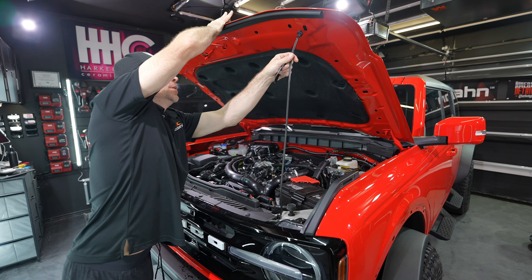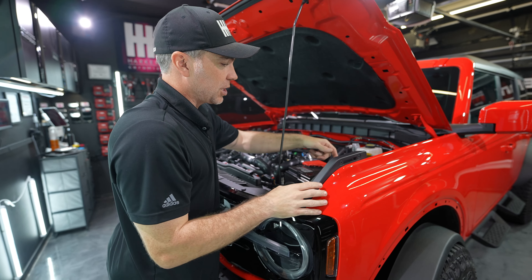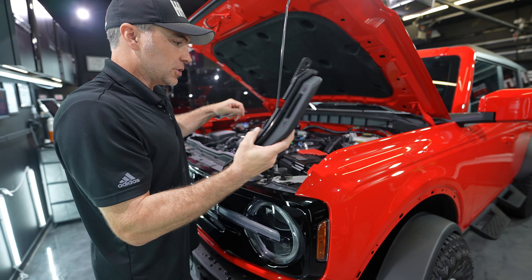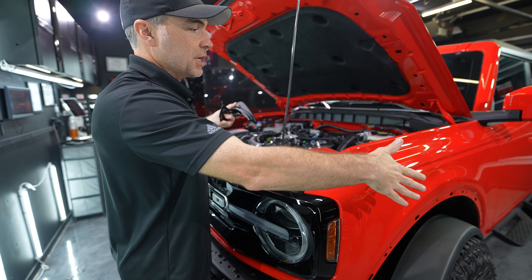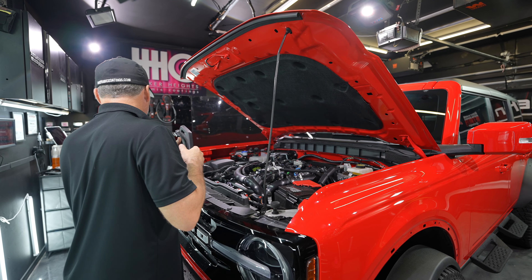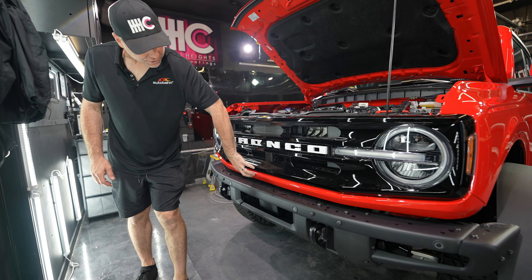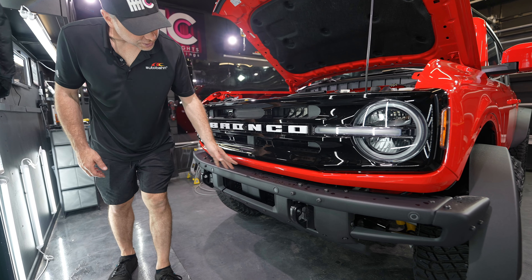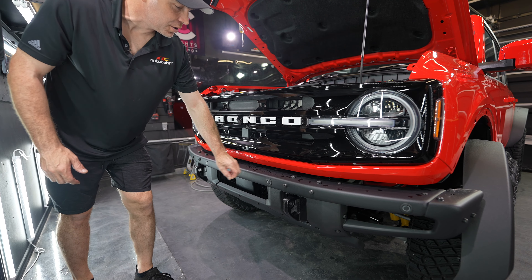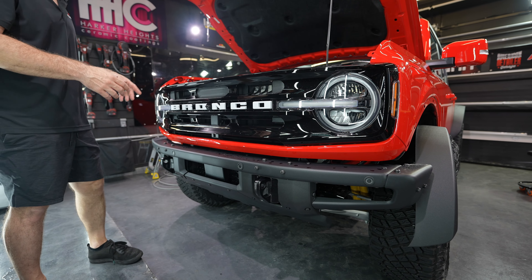One of the other things we do on these Broncos — we did it on the Raptor you saw some time ago — is we remove these handles. It's three 10-millimeter bolts and they come right off. These are pretty heavy duty, but this allows us to not have to work around them. We also removed the front license plate and trimmed down these holes — when dealerships drill those holes, they tend to pull a bunch of paint and plastic back out, so we trimmed that down to clean it up.